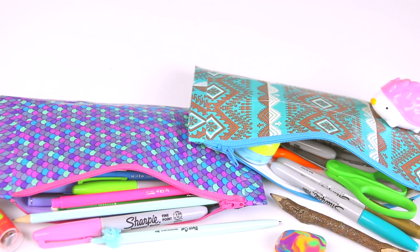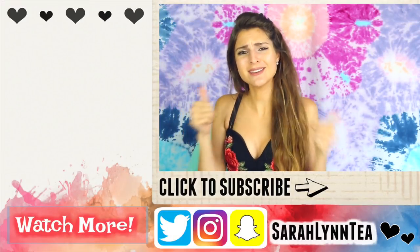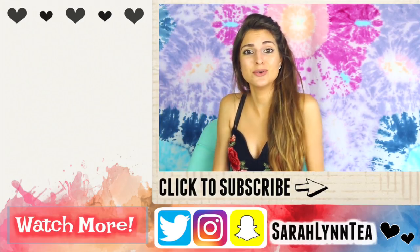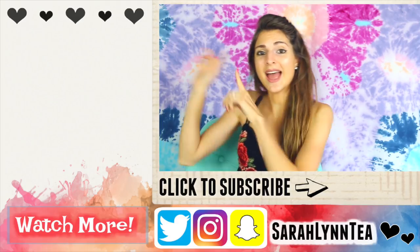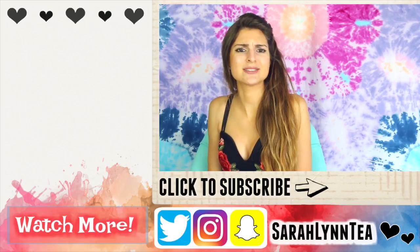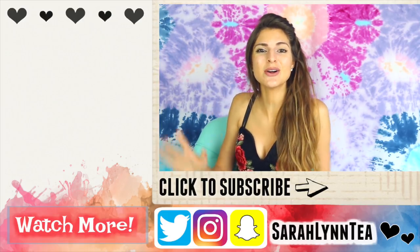Thank you so much for watching. I hope you guys enjoyed the video. If you did, please give it a big thumbs up by clicking that like button below, and also subscribe if you want to become part of the family. I'll put some videos over there that you can watch if you haven't seen them yet. I hope you guys have a fantastic rest of your day. I will see you very soon in my next video. Goodbye!